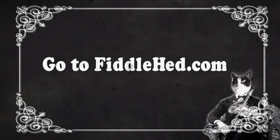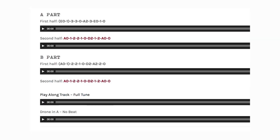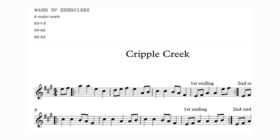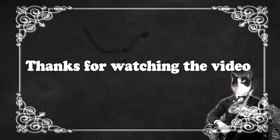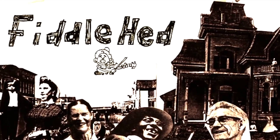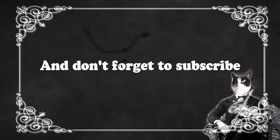Practice loops with alternating between listening and playing — you've got this! Go to fiddlehead.com for a progressive step-by-step course outline, color-coded tabs, play-along tracks, sheet music, and much more. Don't forget to subscribe — thanks!